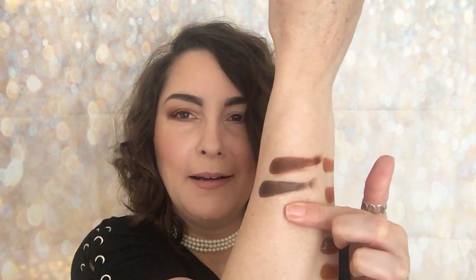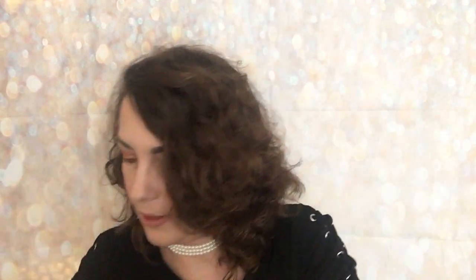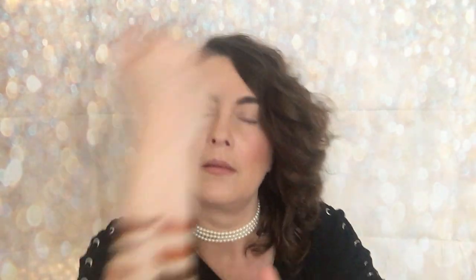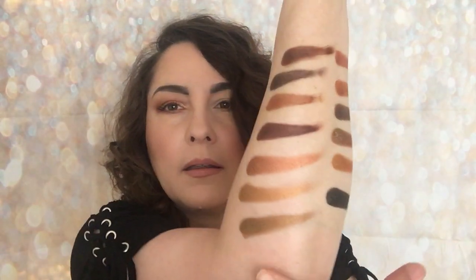Moving to the last row: the first is a brown — obviously these are going to be mattes. Another matte brown. If you like matte browns in all different shades you're going to love this. Then a more orangey or red-tone brown, another matte brown, and then the last three shimmers of the palette — and the very last one there. That's all five rows done.